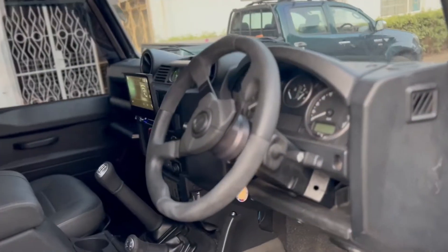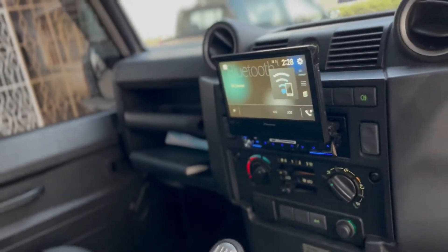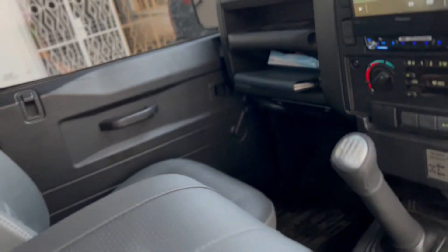For the interior, it's very simple — you can install either leather, cloth, or suede, whatever your preference is.